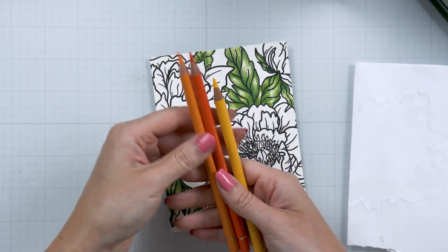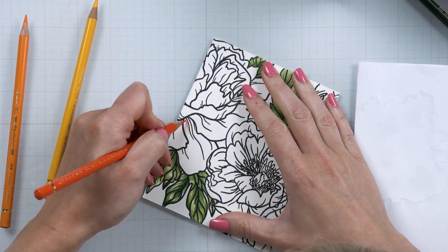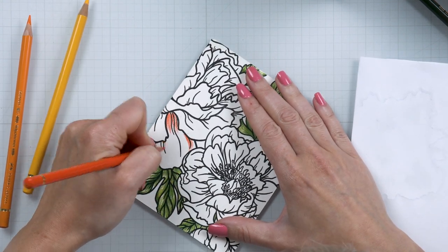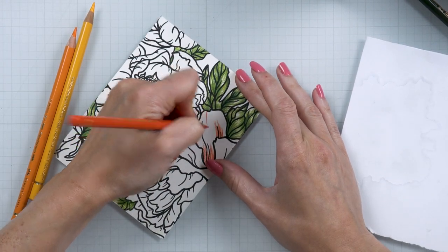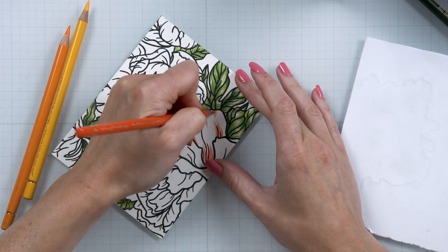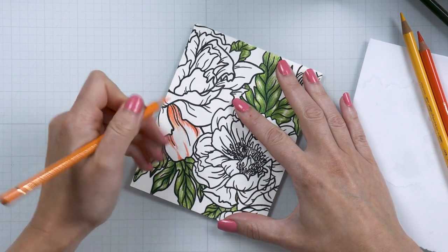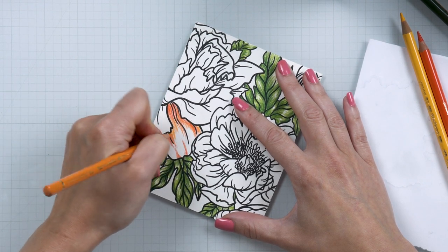I did manage to get the paper slightly dirty from pencil shavings, but that is easily fixable using a pencil eraser — you can simply erase the pencil with a regular eraser. With the leaves colored, I moved on to the flowers. There are two large flowers and two small buds. I decided to use orange and pink for the large flowers, starting by adding the darkest orange, following the stamped lines to accentuate the folds of each petal.